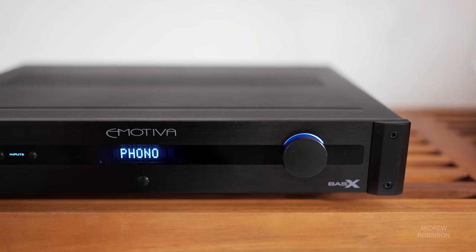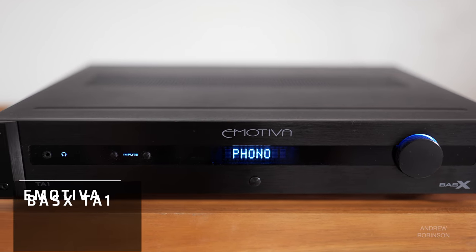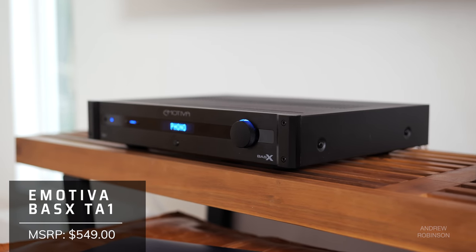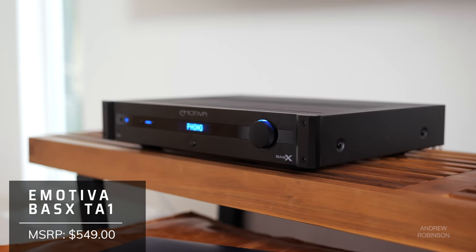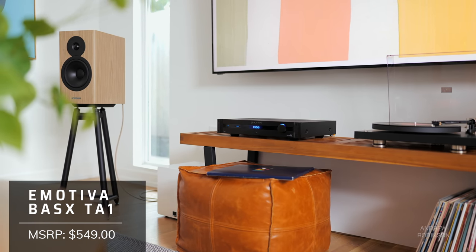The TA1 is an entry-level integrated amplifier that is part of the newly revamped BaseX line of products. Emotiva promotes the TA1 as an integrated, but some of you may be tempted to call it a stereo receiver as it has an FM tuner, but no AM. What it does have is just about everything a modern audiophile needs.